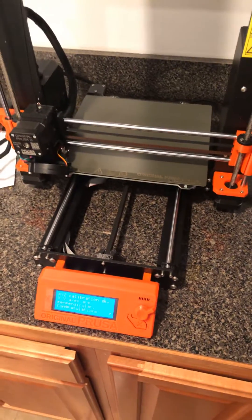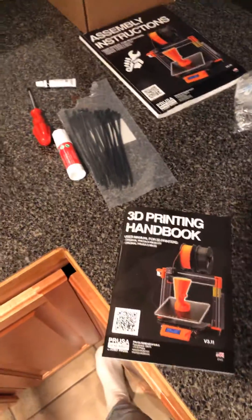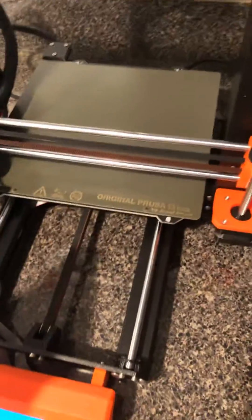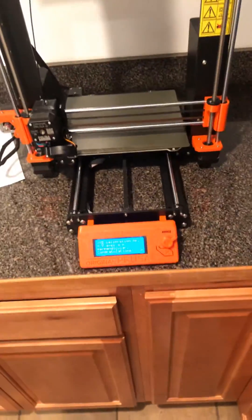I didn't have that problem and I couldn't figure it out. Luckily I pulled out the stuff that came with my 3D printer when I bought it and I randomly saw the lubricant. I thought maybe I'd lube it a little bit. So I lubed the two rods and it started moving freely, and it worked from there.